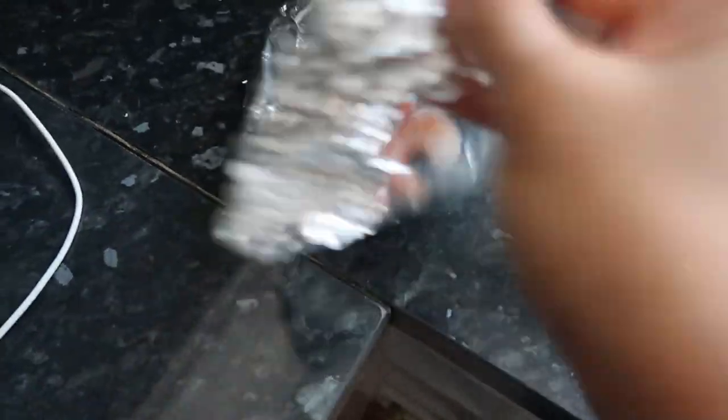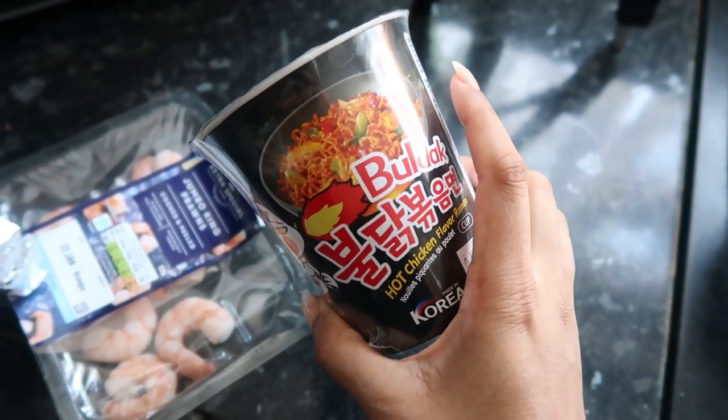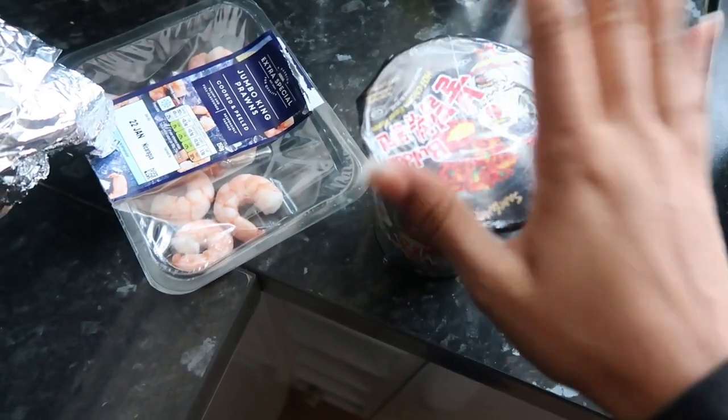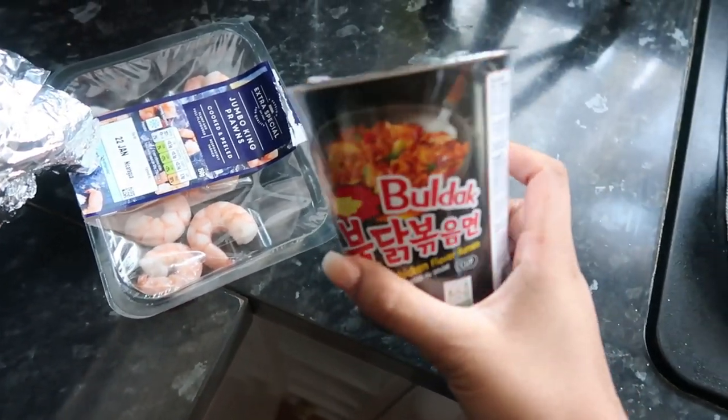I have some leftover prawns — I'm gonna put them in this pot noodle thing. It's the 22nd. This is very spicy, but because I'm a bit blocked up and my nose is funny from a cold, it clears up everything. It's Saturday so it doesn't matter if I'm going to be on the toilet for a while because it's so worth it — it's yummy. If you like spicy foods, you'll like this.